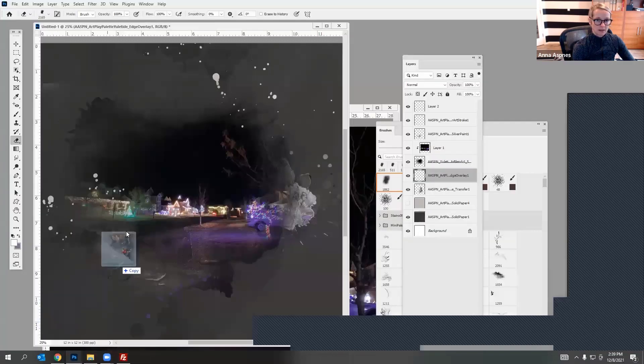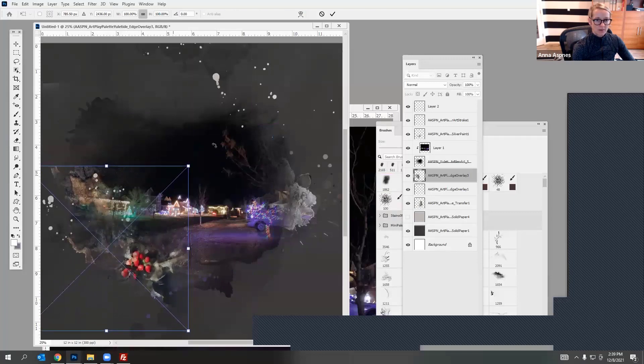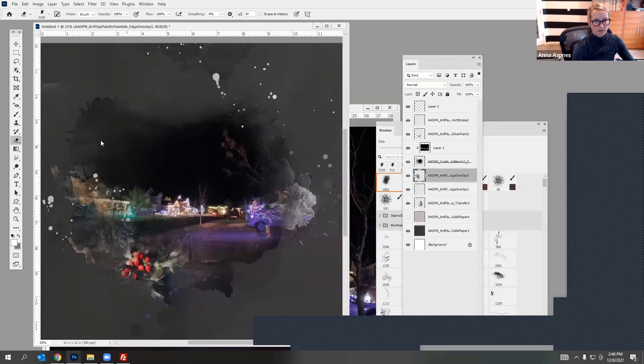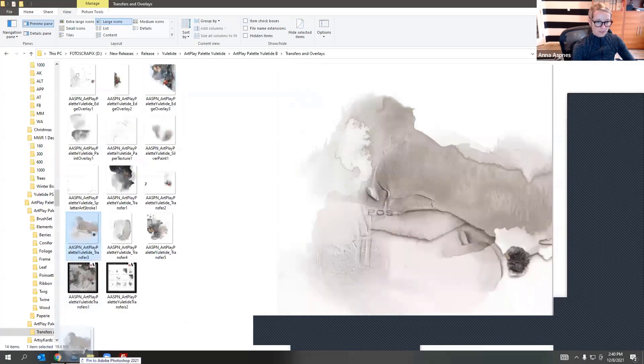Oh that one's fun — let me bring that one in. Sometimes you don't have to edit them at all, and sometimes there's a little bit of an edit involved. Once you've kind of exhausted all possibilities of this one, I'm going to keep going.